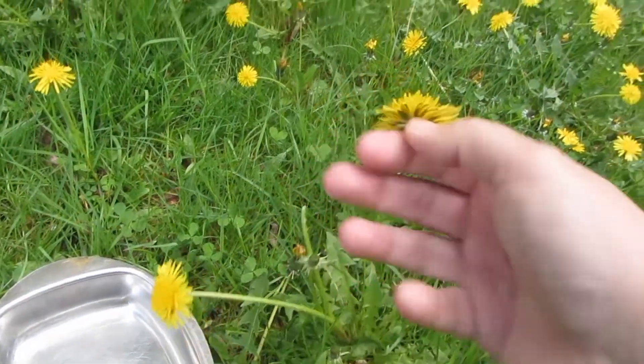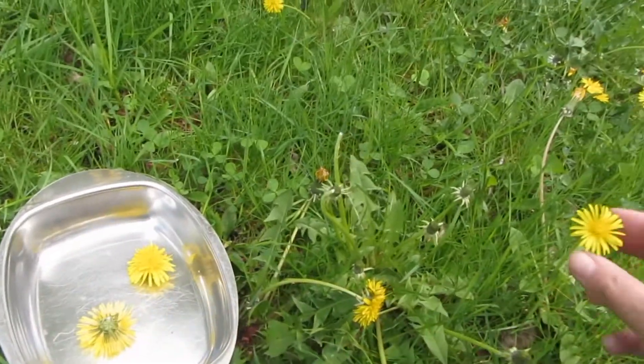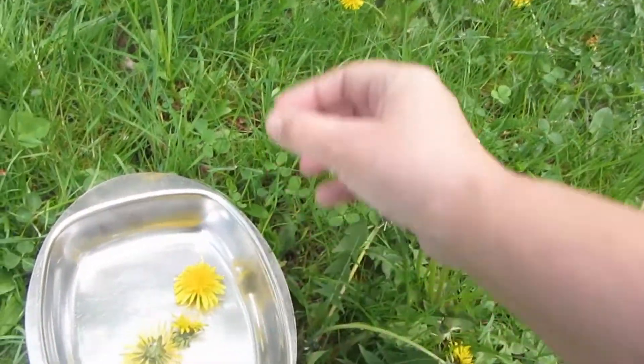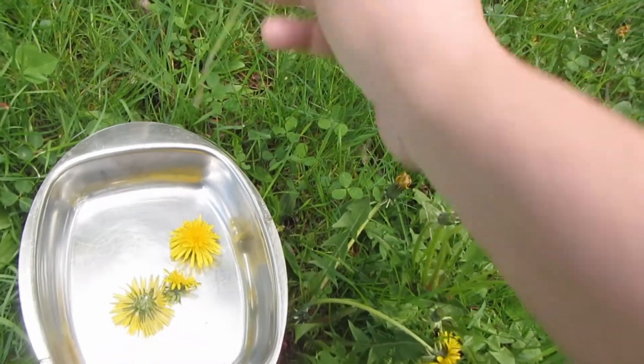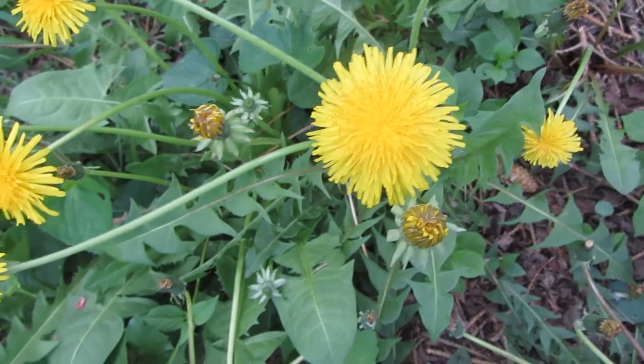They said not to eat the stem, just the flower part. I'm gonna keep collecting these and I will show you the next step. Wow, these are big ones over here.